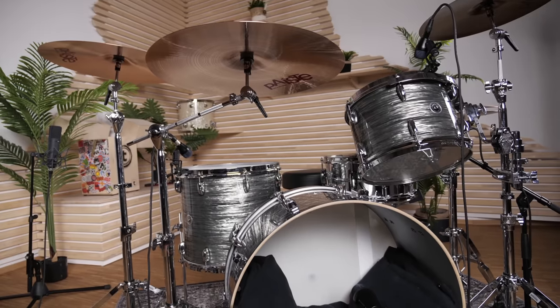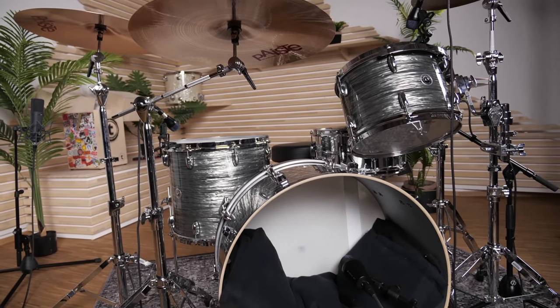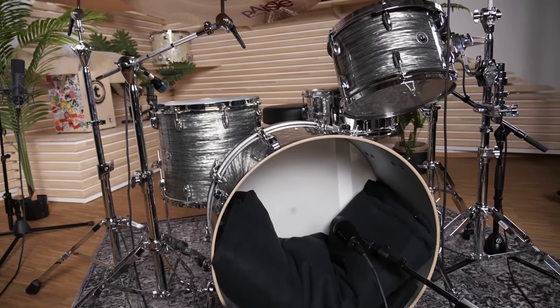So let me show you the gear we picked for this video. To get to this sound you basically need a drum kit with bigger shell sizes. We picked a Gretsch Brooklyn kit with a 24 inch bass drum, 13 and 16 inch toms, and a 14 by 6 and a half Ludwig Supraphonic snare drum.